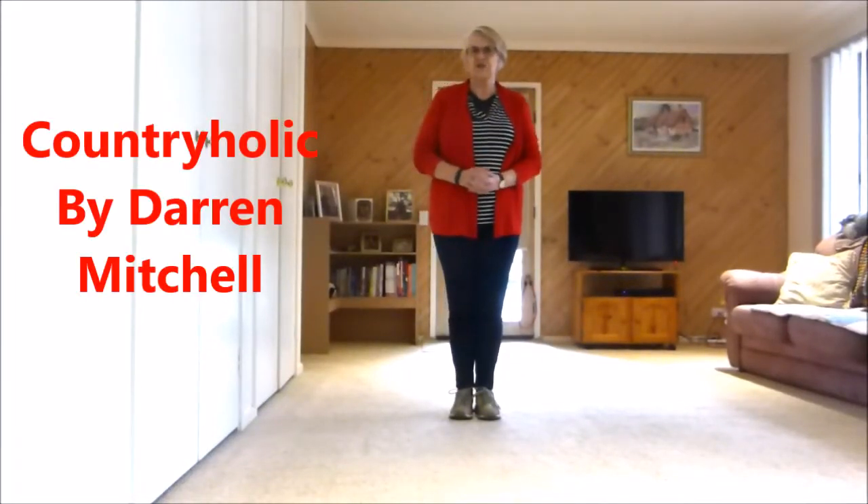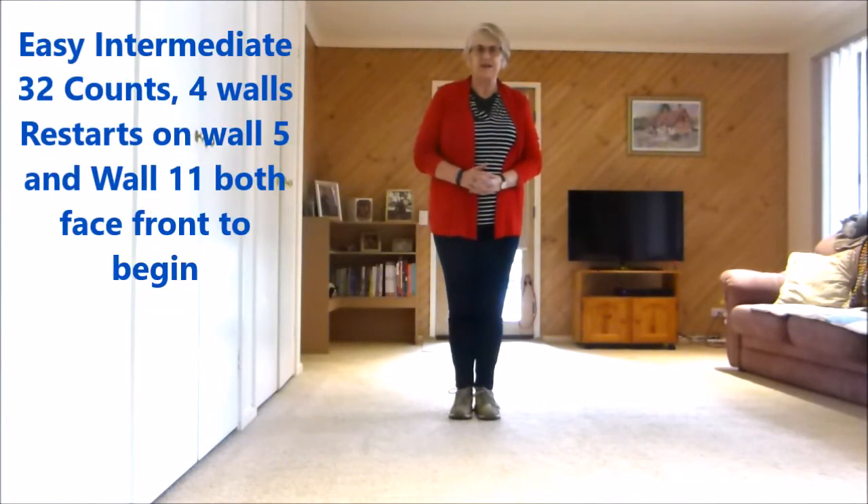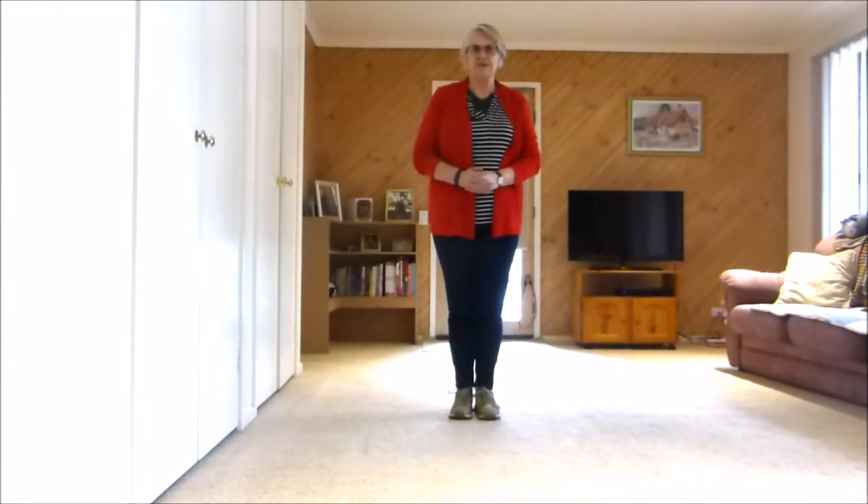The name of the dance I'm going to teach you today is called Countryholic. It is written by Darren Mitchell. It is a 32 count 4 wall easy intermediate level line dance. It has 2 restarts but I'll explain as I go.